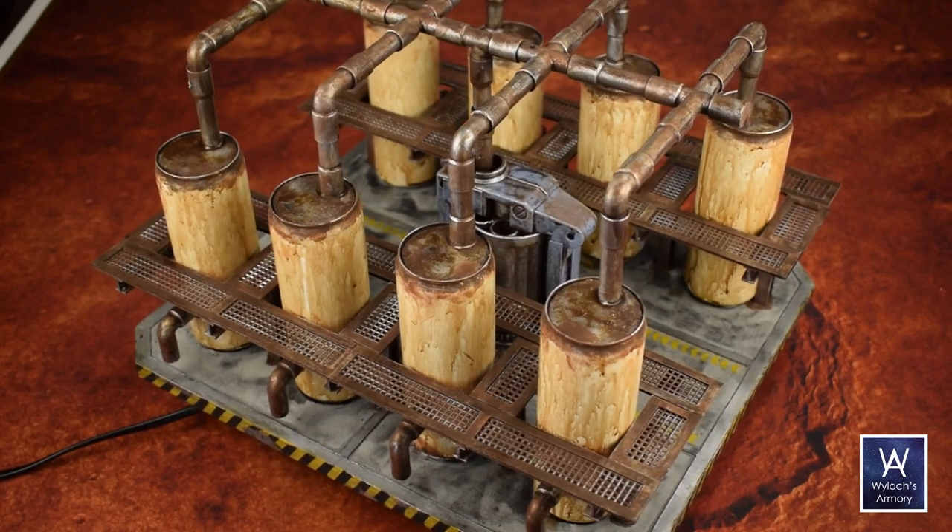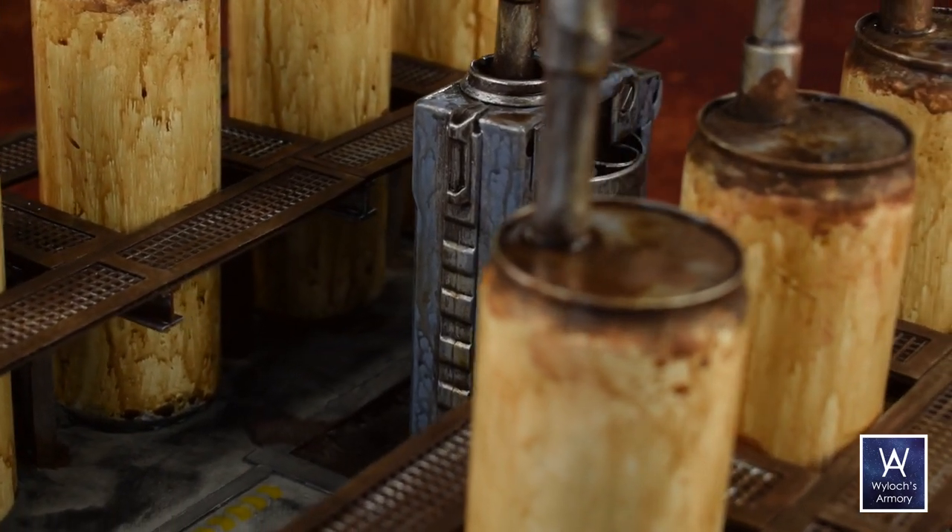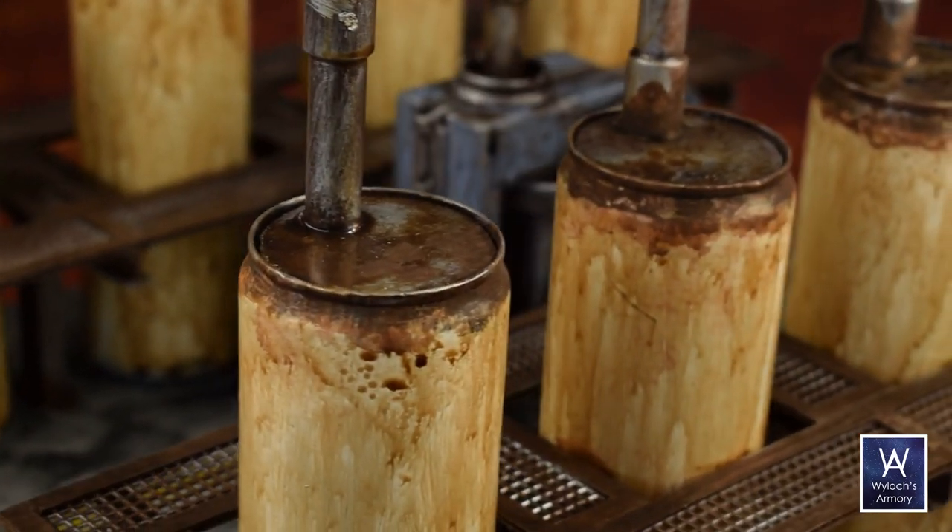Hey everyone, Wylock here. Thanks for joining me today. Today I'm going to build the Extractor. I imagine this as a massive drilling platform that can be airdropped onto the surface of whatever planet you want to pillage from. This was the largest project I've ever undertaken by volume, and it came out pretty well.